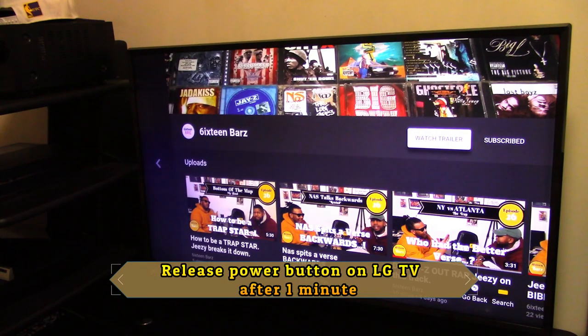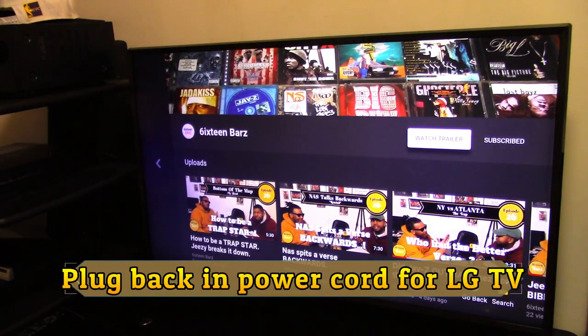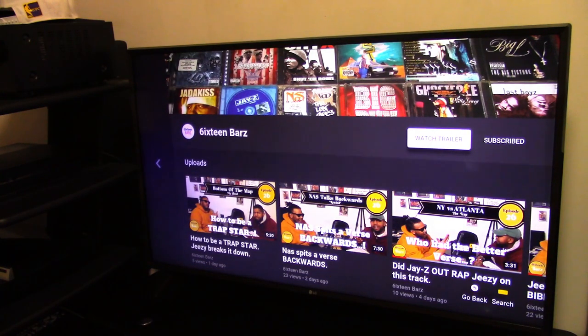Next, go back and plug your power cord back into the TV. Make sure the TV turns back on. While you're doing that, go back and plug your wireless router back in — make sure the router is back up and running.